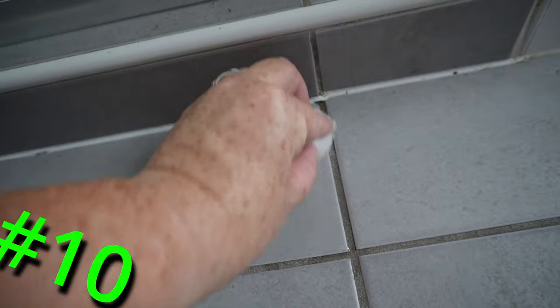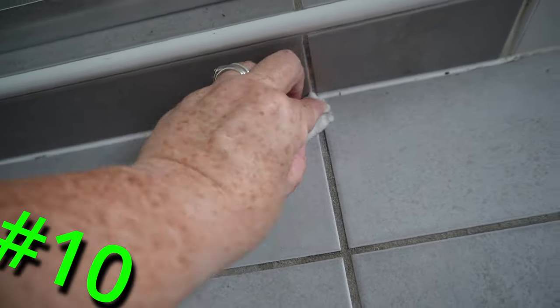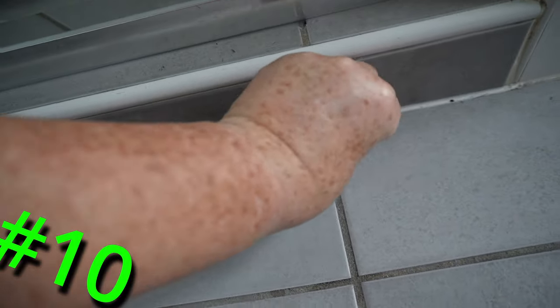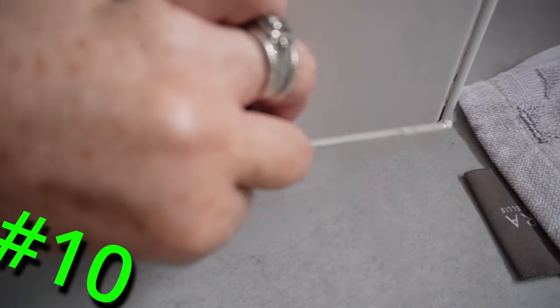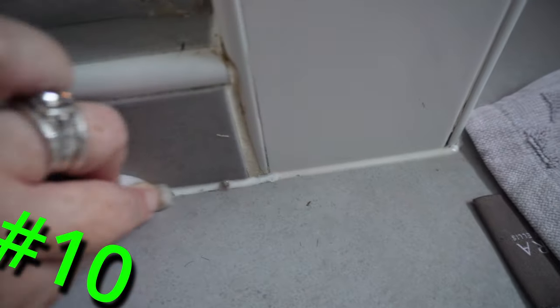Grout: just rubbing this eraser up and down along the grout will remove all that grime that has collected in there. And while you're at it, the silicone in the bathroom — most places in the bathroom have silicone around the edges. Just give a gentle wipe, being very careful not to take the silicone with you, removing all the mold and dirt.